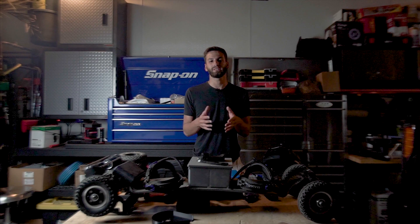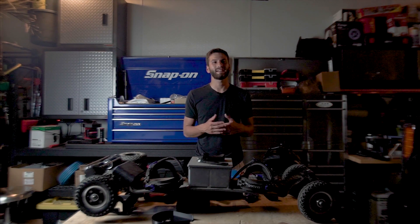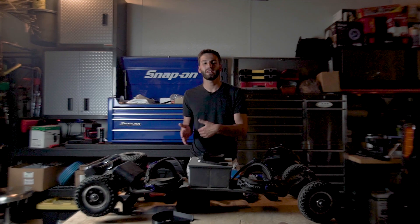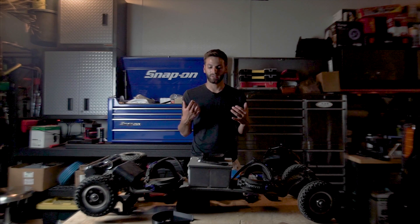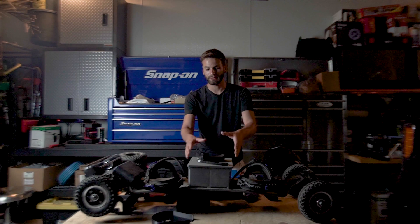As far as skills required to build this thing, it's definitely on the harder side of DIY projects. You're going to need to know how to solder, you're going to need to know a little bit about electronics and how they work. You're also going to need to know how to work with power tools and hardware, because a lot goes into drilling the deck, mounting the deck, and mounting all the hardware.